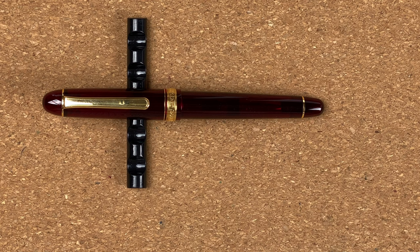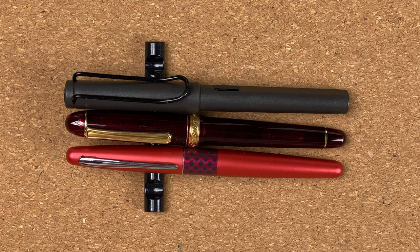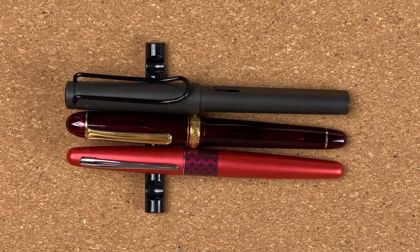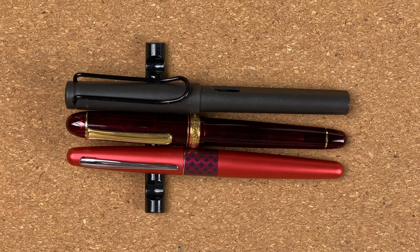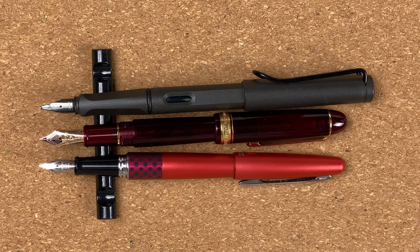Let's do some size comparisons. I'm going to try doing them a little bit differently — rather than talking about them I'll really show you and point out anything major. Here we've got the Pilot Metropolitan and the Lamy Safari. With the caps on, all three pens look the same size. Unposted, the Platinum is very obviously a lot smaller. Let's post them — posted, the Platinum is now roughly the same size as the Metropolitan.